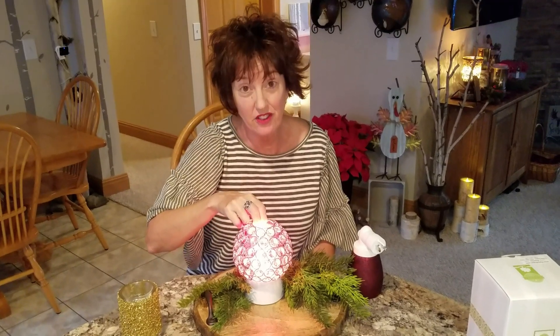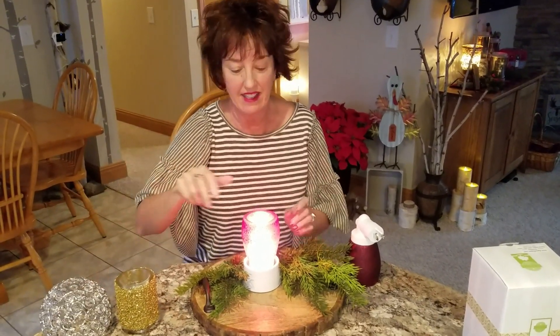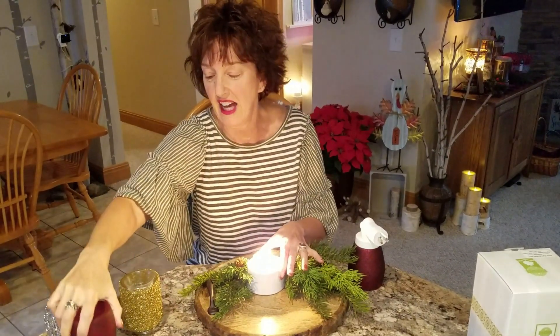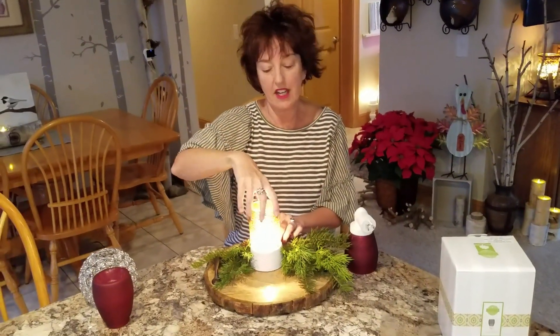Now that you've seen the still, that's pretty cool. But let me show you something else — I was flipping through the catalog and I said, oh, I wonder what gold glitter would look like.